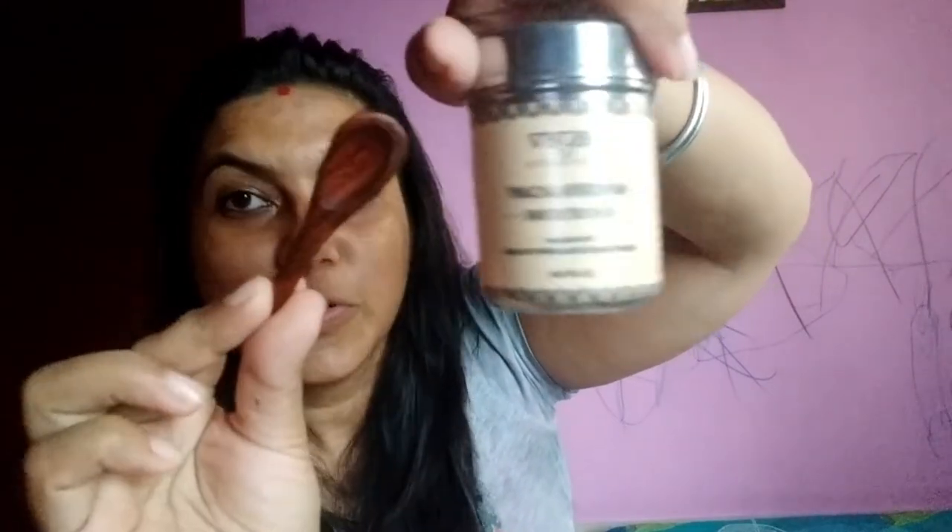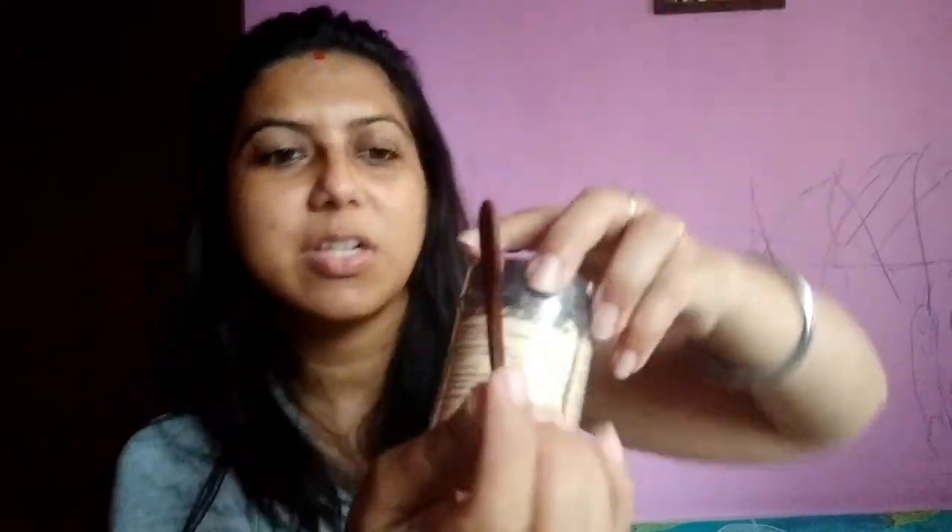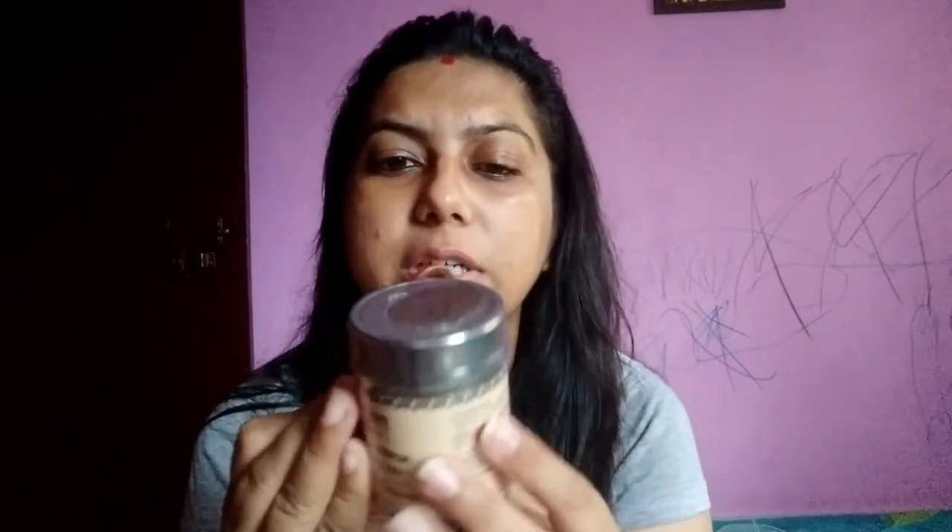The packaging is also so good and it is a very good quality product. I am expecting the product to be really good for my skin and I hope to get some very good results out of it. I am going to use it very quickly and share it with you.